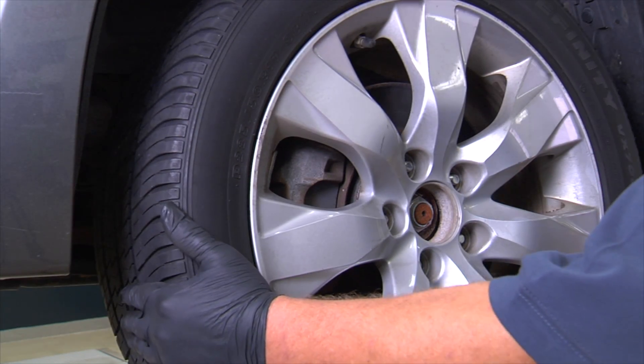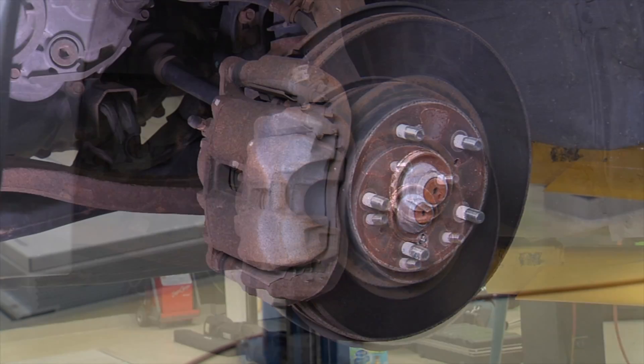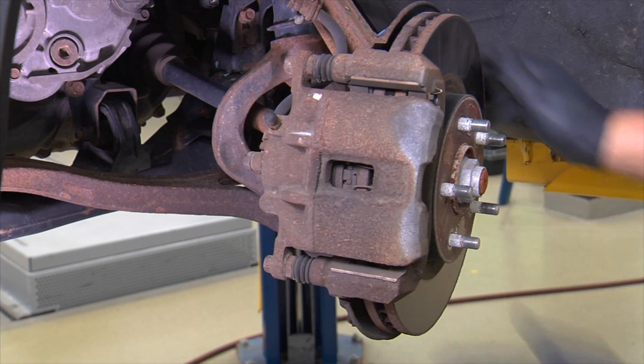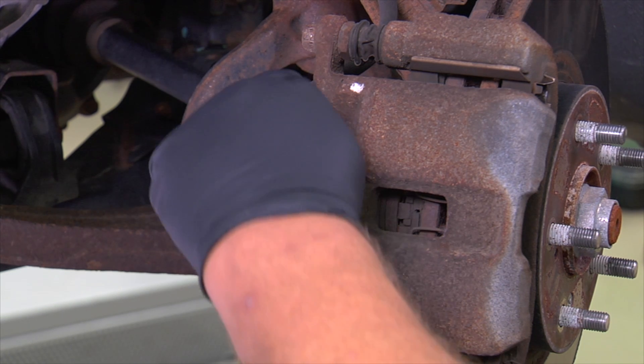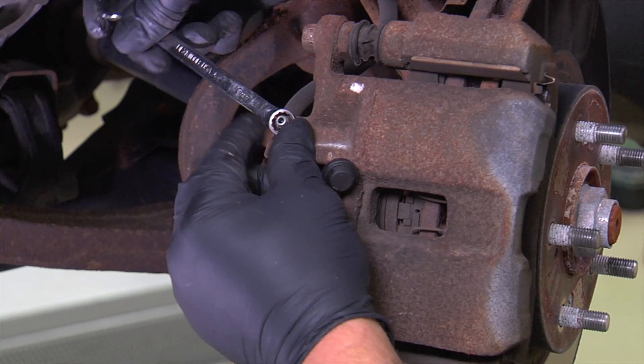Start by raising the vehicle and removing the wheel. The best way to examine the brake pads is with the caliper removed. Caliper removal is easiest when the piston is fully seated against the bottom of the caliper bore. The piston will need to be bottomed anyway to accommodate the thickness of the new brake pads when reinstalling the caliper over the rotor. Compressing the piston causes the brake fluid in the caliper bore to move through the brake lines toward the master cylinder.